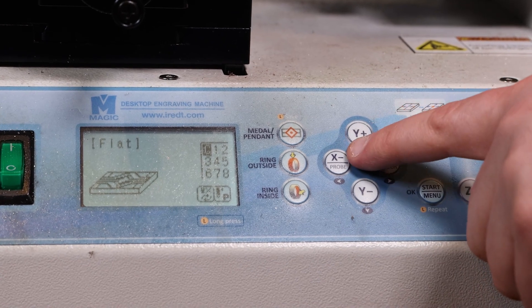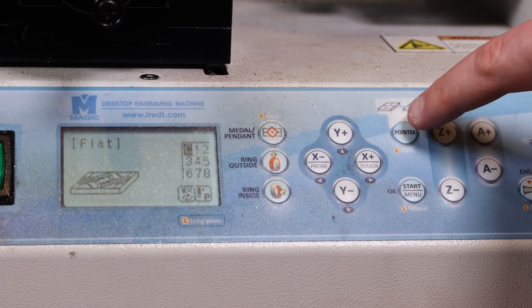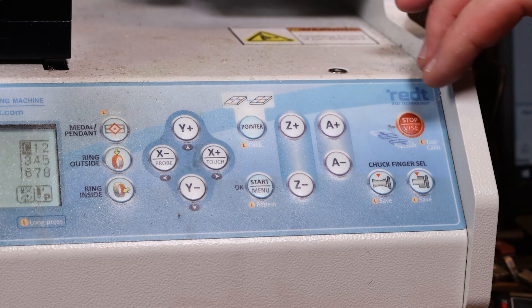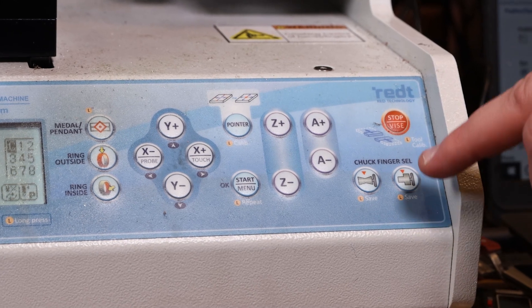This is for moving around your menu and for controlling your laser pointer. This will re-center your pointer, or if you press and hold it will calibrate your tool. This is start, okay, and to get into your menu. These are for your Z and A axes, and here's how you change which finger you're using in the rotary.